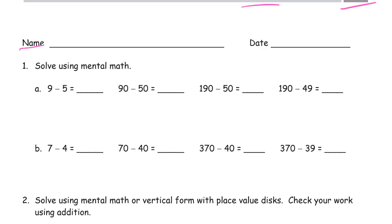Solve using mental math. 9 minus 5 is 4. So 9 tens minus 5 tens is 4 tens. And we have the same 90 minus 50 here, so that's 40. But we're still going to have that 100, so it's 140.